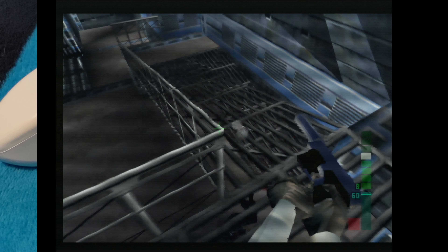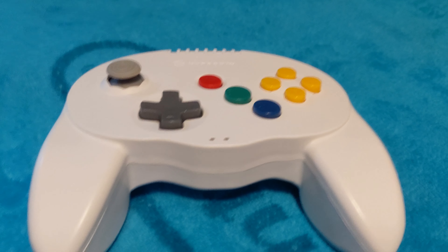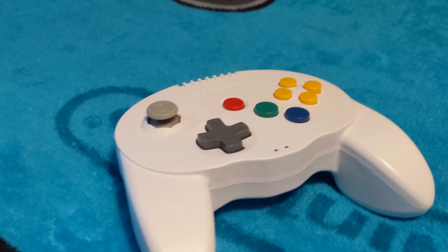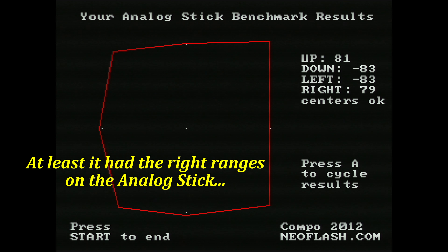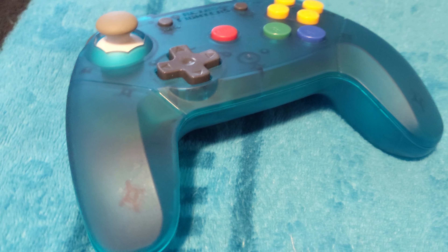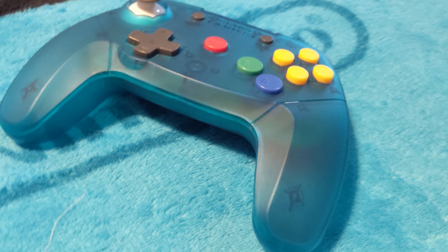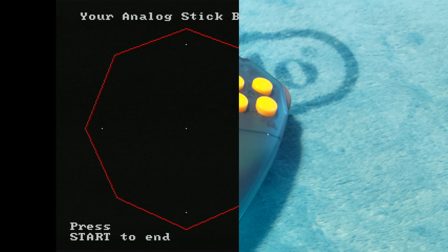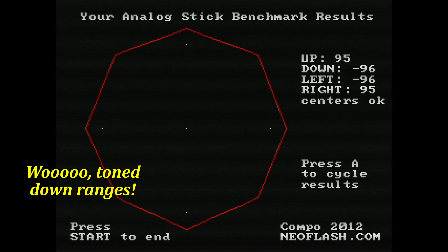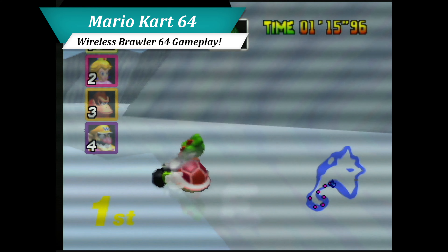A new frontier in N64 gaming was dawning — wireless controls. With the late 2019 release of the Hyperkin Admiral, we were given a taste of what N64 gaming could become. Unfortunately, that thing is a piece of crap. We finally got true wireless gaming on our favorite 64-bit machines in early 2021 when Retro Fighters released their wireless Brawler 64, which virtually eliminated all of those issues and became the new third-party standard for N64 gaming.